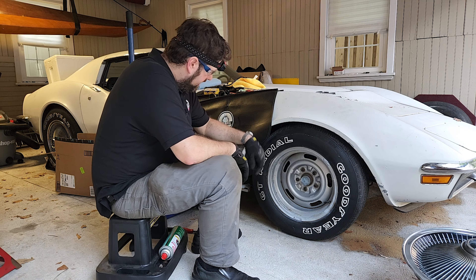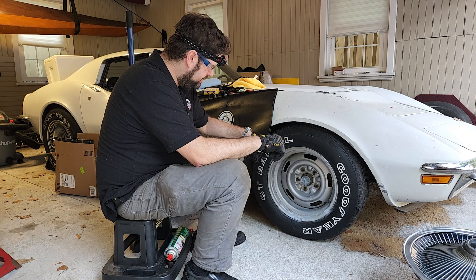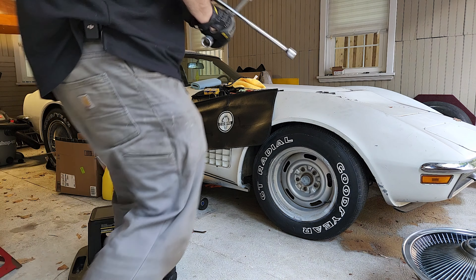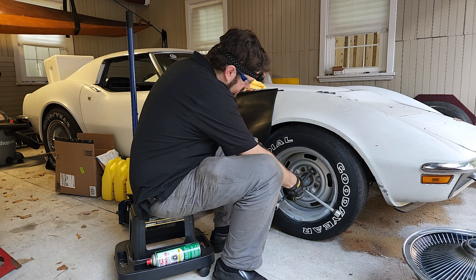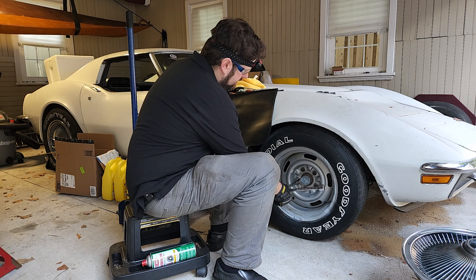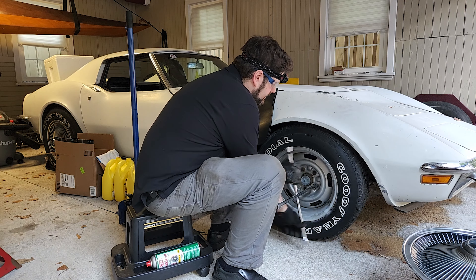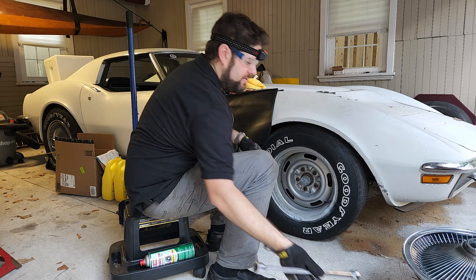Before we jack the car up, I'm going to loosen these up - just break the bolts free with a lug nut wrench. I think these are three-quarter inch. They're already loose - a previous owner had told me they've been bleeding the brakes every couple of days just to move it around, so we'll get those loosened up.